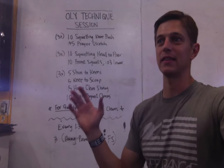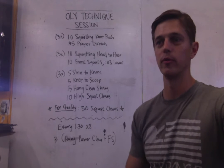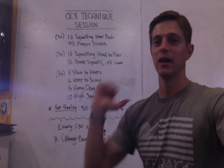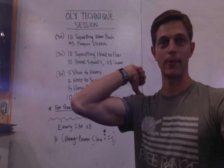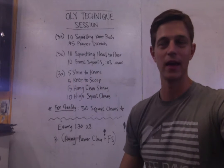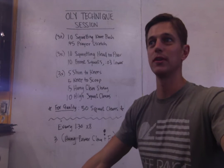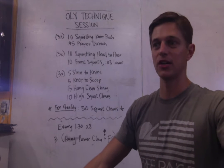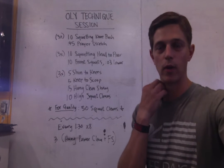And if you look at the skill from an unweighted standpoint — you remove the bar, you remove the weights — you'll find that those positions are very difficult to get into. A good example is get a piece of PVC and see if you can get into a proper front rack and then front squat. It's not to say that that's mandatory, but it is an opportunity to improve the skill and the technique of a clean.